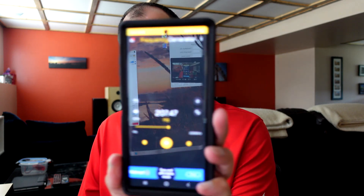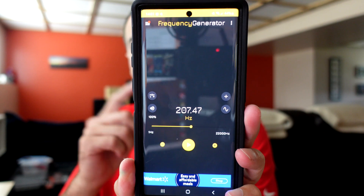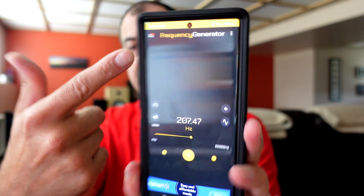Before we even get set up or move over to your speaker, you'll want to make sure that you've got some kind of way of getting a frequency over to your system. I'm going to be using a frequency generator app. You don't need any other tools, but you do need a way to connect this app up to your home theater setup. Mine's got Bluetooth capabilities so I'm just going to Bluetooth it up and connect, and then I'll show you how to find out the frequency of your port.